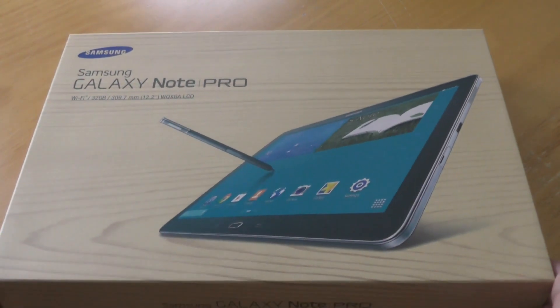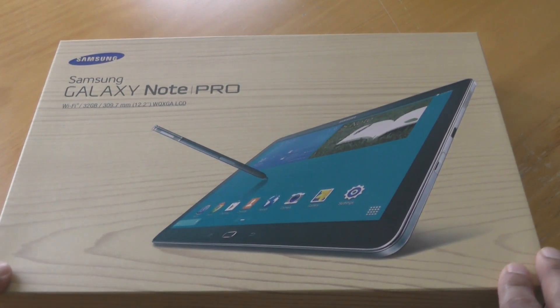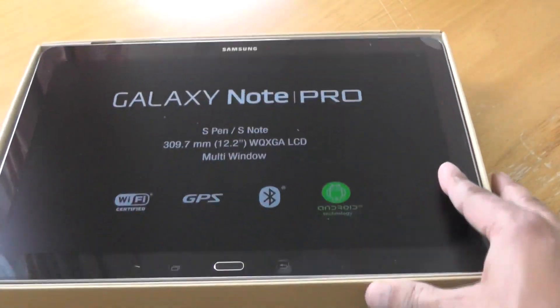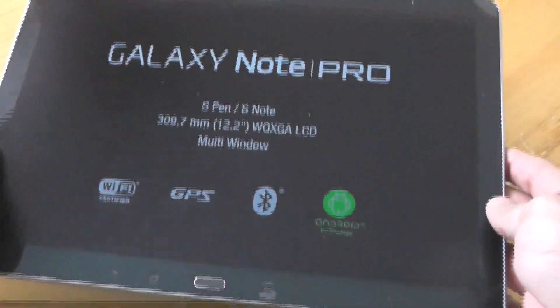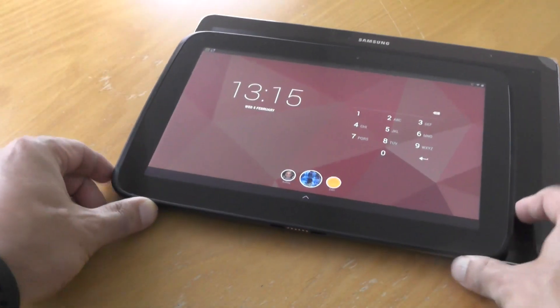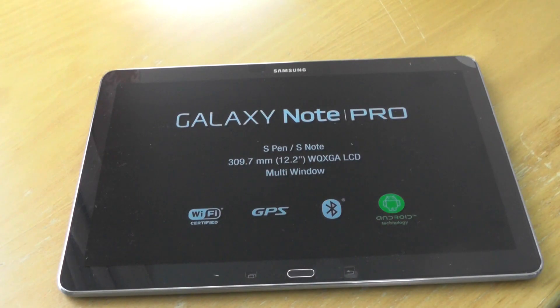This is the Samsung Galaxy Note Pro. What's interesting about this one is it's a 12.2-inch tablet that was recently announced at CES 2014, and it's got a mammoth 2560 by 1600 pixel resolution. Here is the Google Nexus 10 for comparison — it does dwarf it to a certain extent, but I was expecting something a little bit bigger.